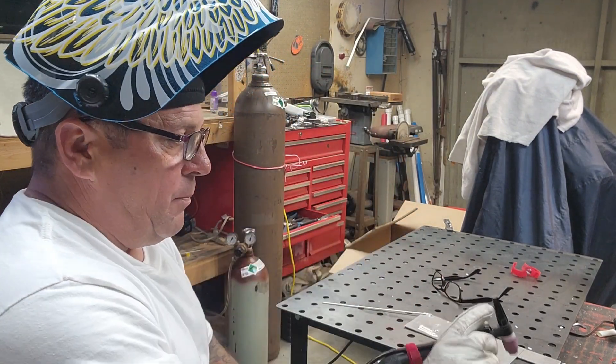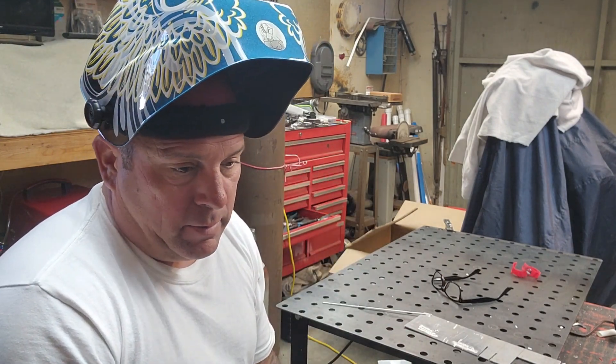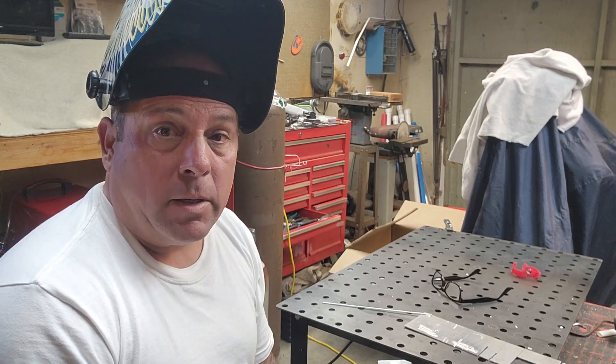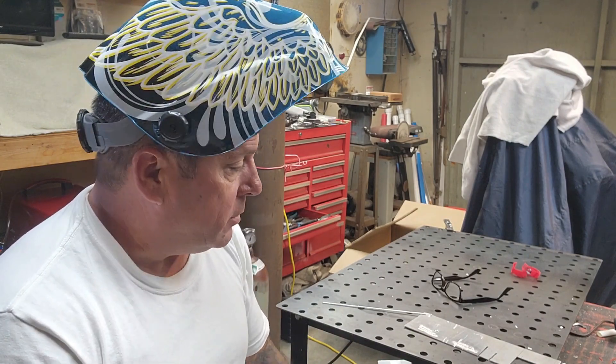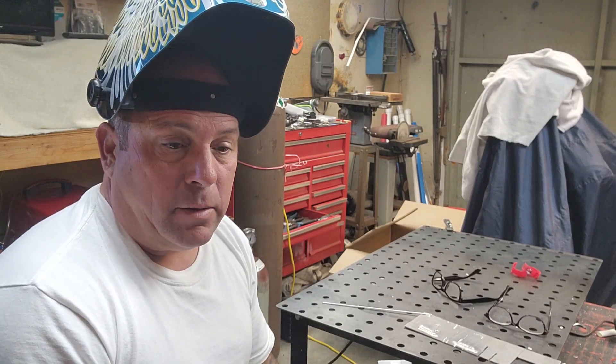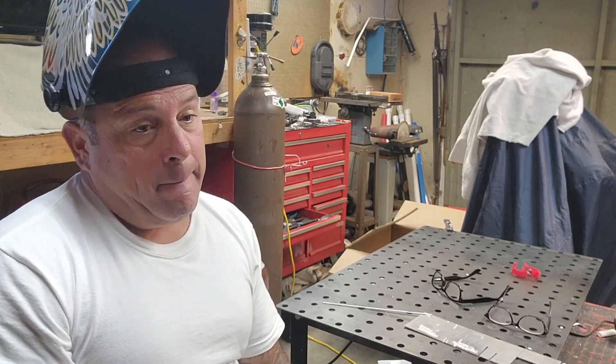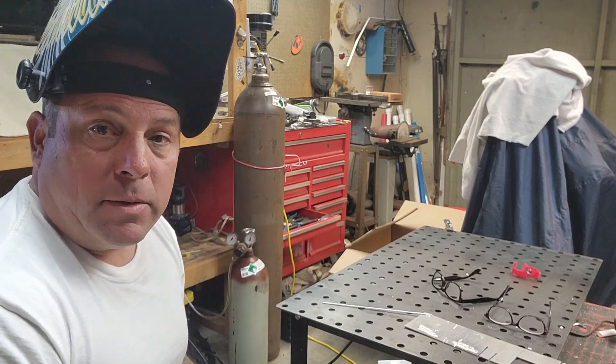I probably paid close to $400 for this welder — I don't even think I paid $400 — but for that price, for a 250 amp AC/DC machine, it's a no-brainer for me. Let's see how long it holds up.